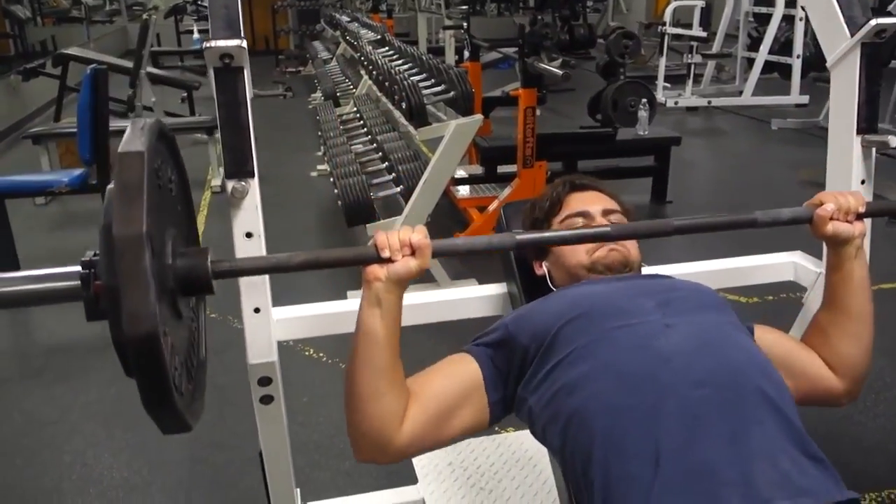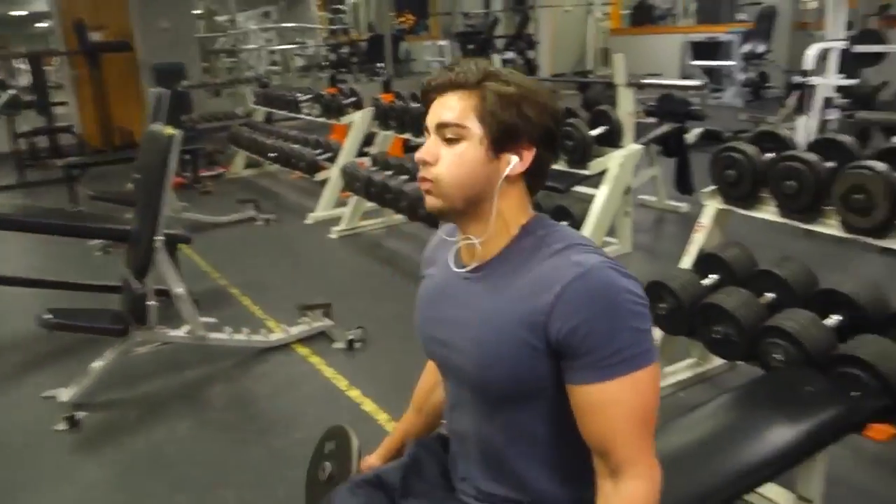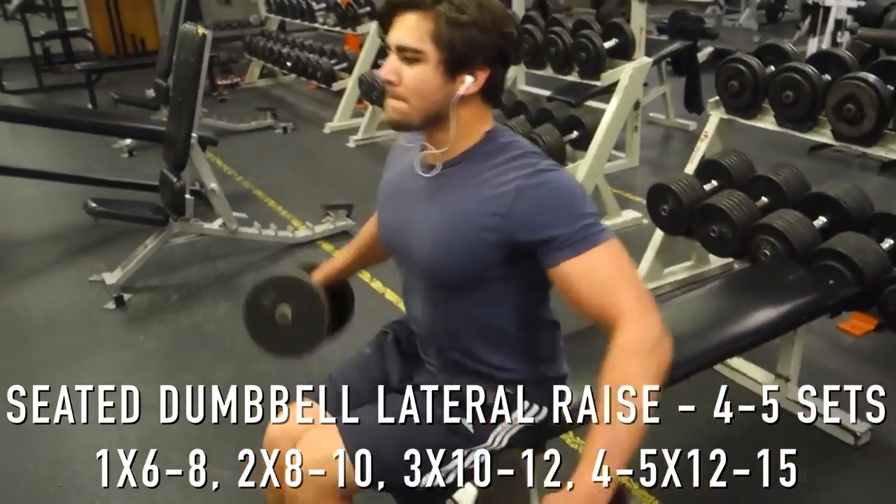After that, we move back to chest, focusing on an incline movement. I chose the barbell incline bench press — you could do dumbbells instead. For your other push day of the week, just do dumbbells.